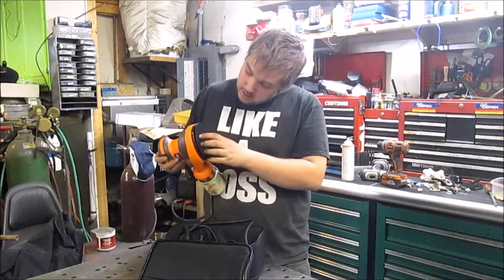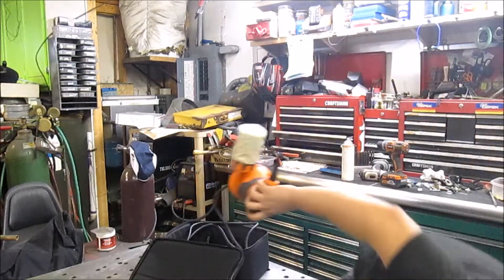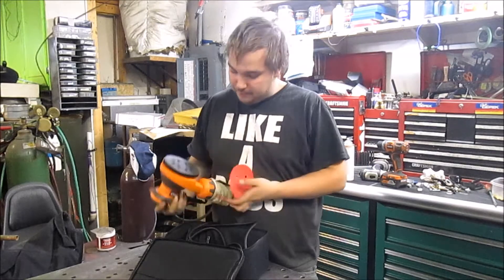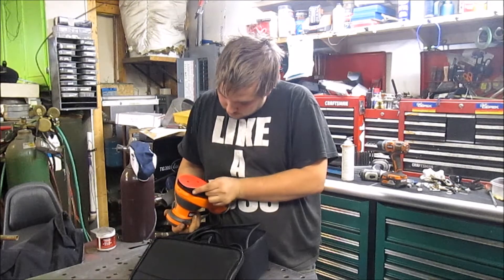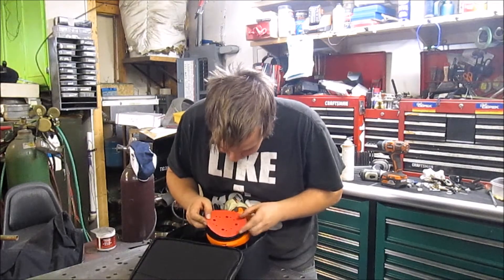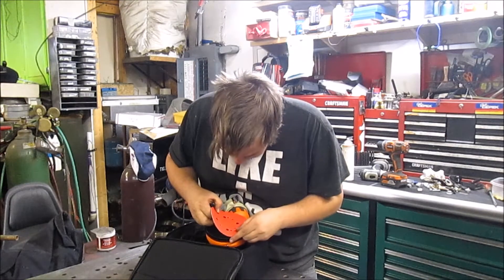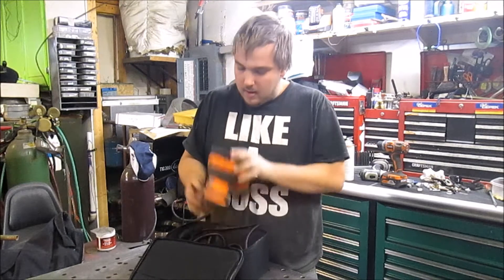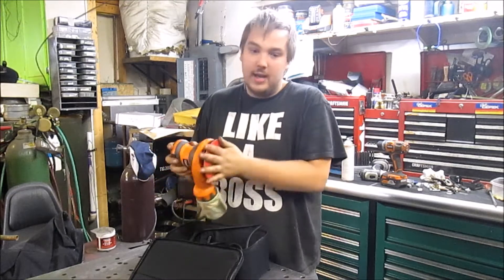Next comes the pad — it's not an adhesive pad, it is a Velcro hook-and-loop style. Getting it on can be kind of a pain, but it's better than an adhesive back disc — much better in my opinion, because you're just going to knock off the adhesives. You want to get the holes lined up just perfectly so the air flow is good for clearing off the pad. And there you go, it's on there — it's not going anywhere.